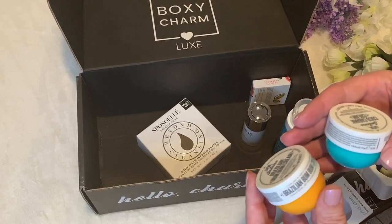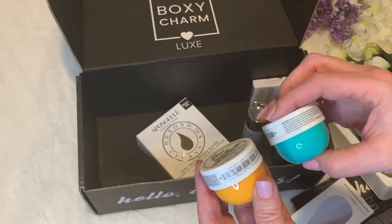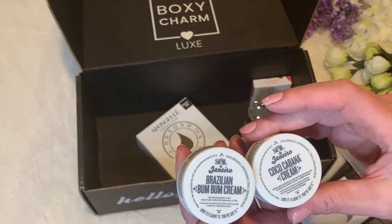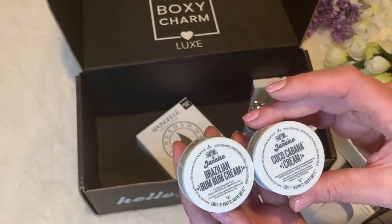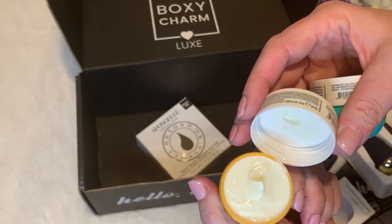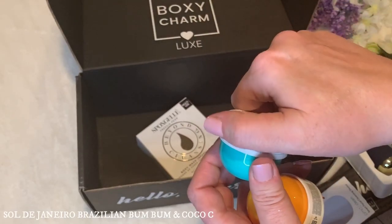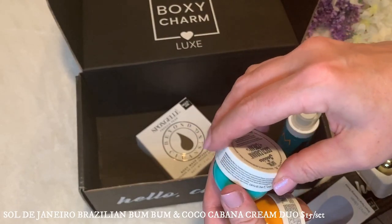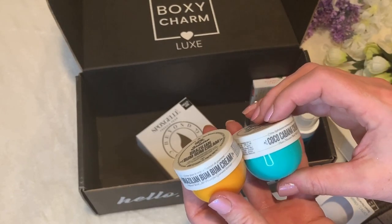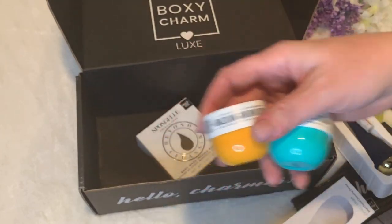Then we have the Sol de Janeiro Brazilian Boom Boom and Coco Cabana Cream Duo. The Brazilian Boom Boom Cream helps visibly tighten the appearance of skin with an addictive pistachio and salted caramel scent. The Coco Cabana Body Cream provides 72 hours of hydration with a fragrance of young green coconut cream, tropical orchid, and toasted praline. These retail for $15 for the set. From what I understand, Boxy Luxe is supposed to have eight full-size products — this is eight products, but these are definitely not full size; they're tiny, like a deluxe sample, and I'm not thrilled about that.